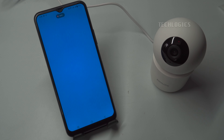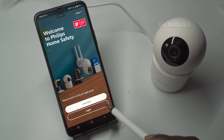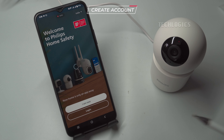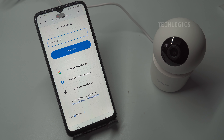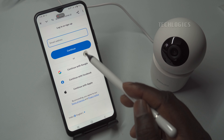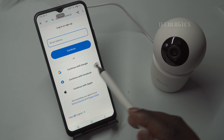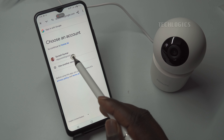Create a Philips Home Safety Account: When you open the Philips Home Safety app, you will encounter two options — logging in with your existing credentials or registering for a new account. If you're an existing user, simply enter your registered email address and password in the provided fields and click the Login button to access your account. For new users, begin by clicking the 'I am new' button, which will direct you to the registration page. Here, you will need to enter a valid email address in the first field.